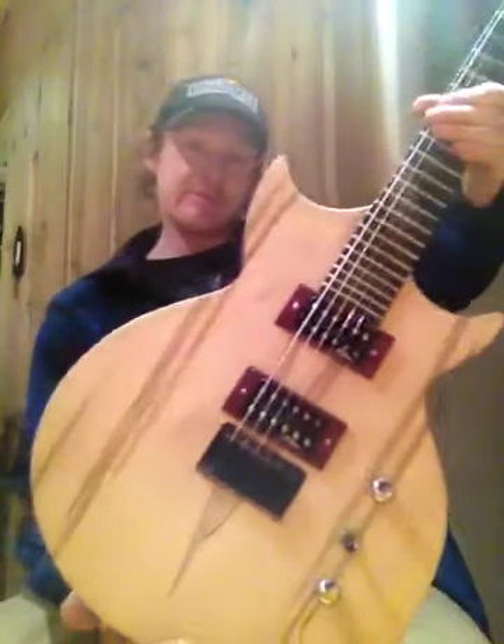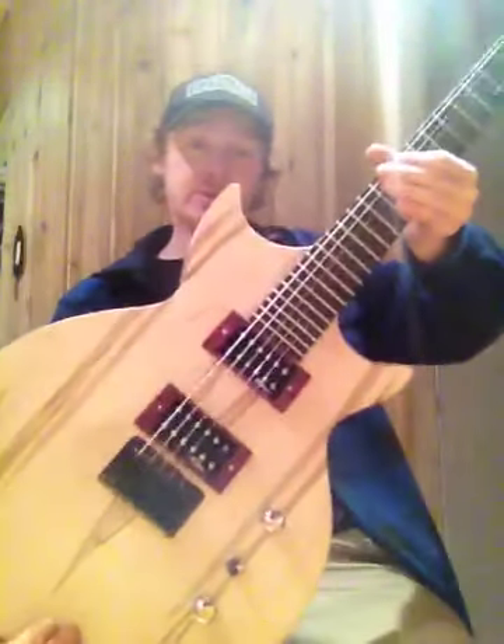This is a custom shape, double cutaway Les Paul. This is my first design. It kind of looks like it has a fake binding with the difference of color there.